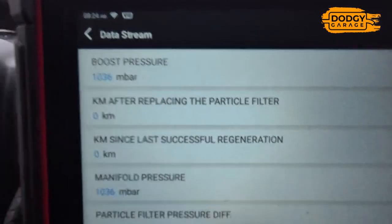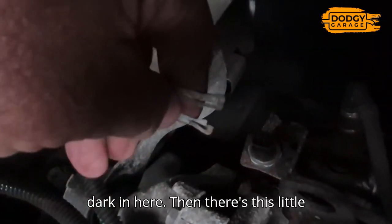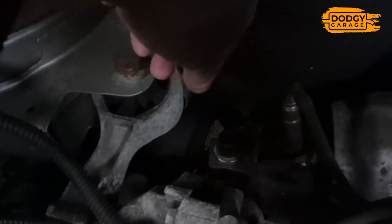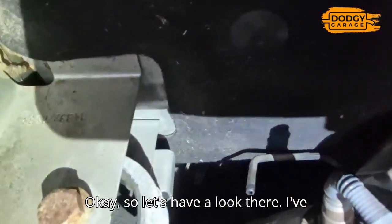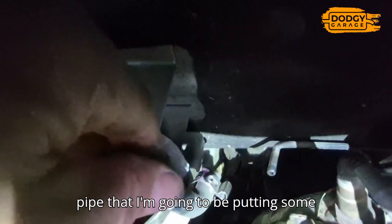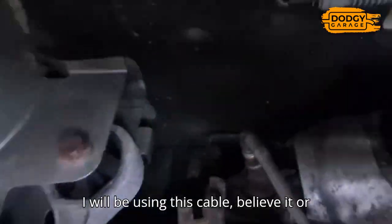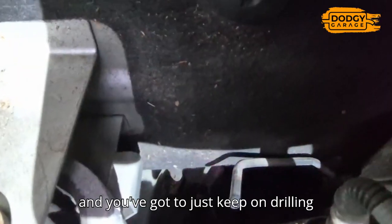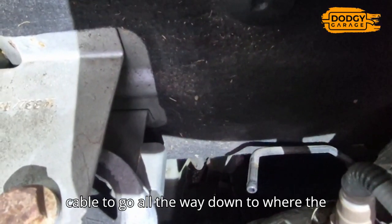I've just taken the electrics off the top. There's a little clamp clip on the side of this little pressure pipe. I'll get that sensor out in a second. I've taken this little sensor with its little rubber pipe off that little steel pipe. It's inside that steel pipe that I'm going to put some fluid to loosen up the carbon. Then I'll use this cable - put it down that pipe and just keep drilling with it until all that carbon comes out, getting the cable all the way down to where the turbo is.